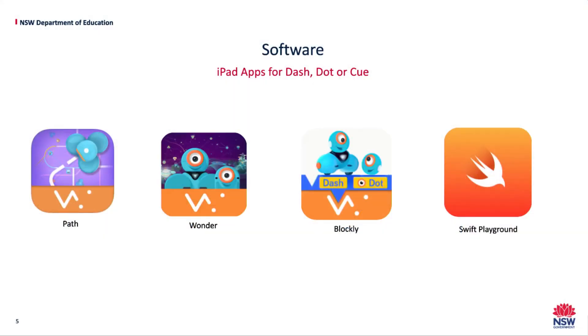Wanda is a great app for students in years 3 to 6. It helps to develop their understanding of digital systems, how they represent and transmit data, as well as use visual programming to follow algorithms and develop solutions. Wanda has over 50 challenges and a remote control.